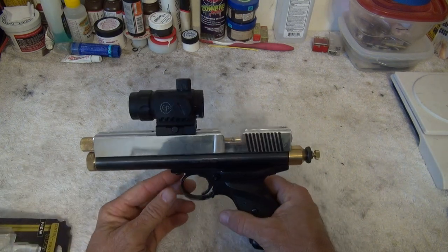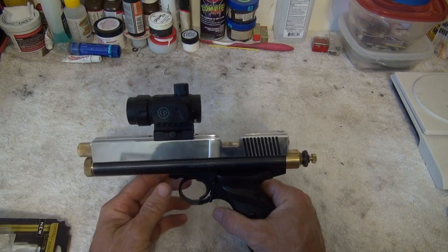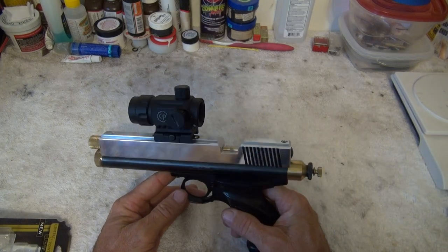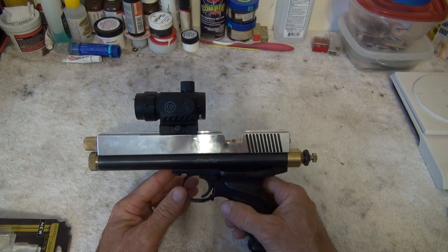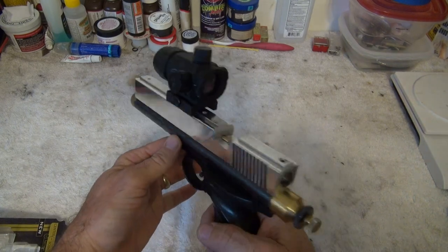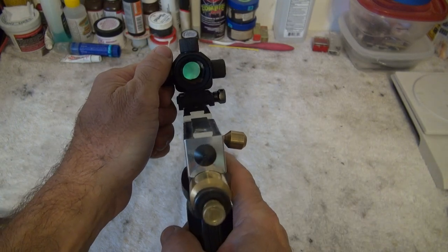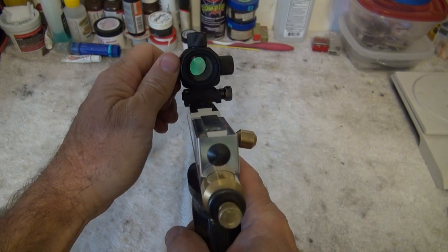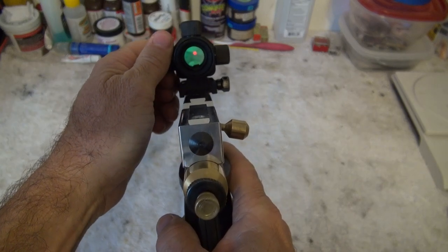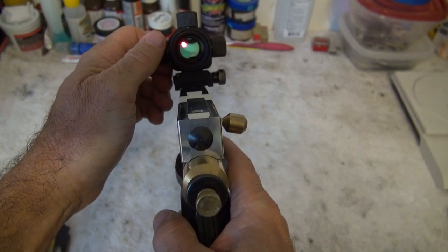The new one is plastic compared to the old all-metal one, and it only weighs just a tad over four ounces — so I've lost over four ounces of weight. It has five brightness settings on the red dot. Let's see if I can find it — there it is: one, two, three, four, and five.